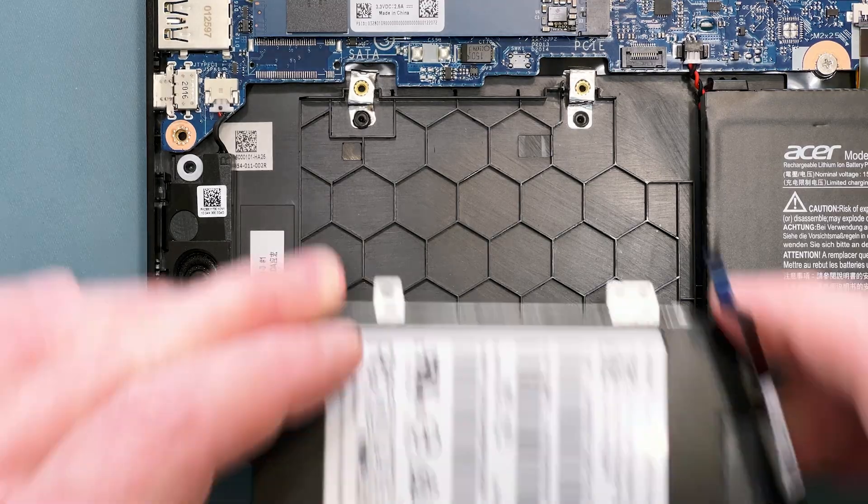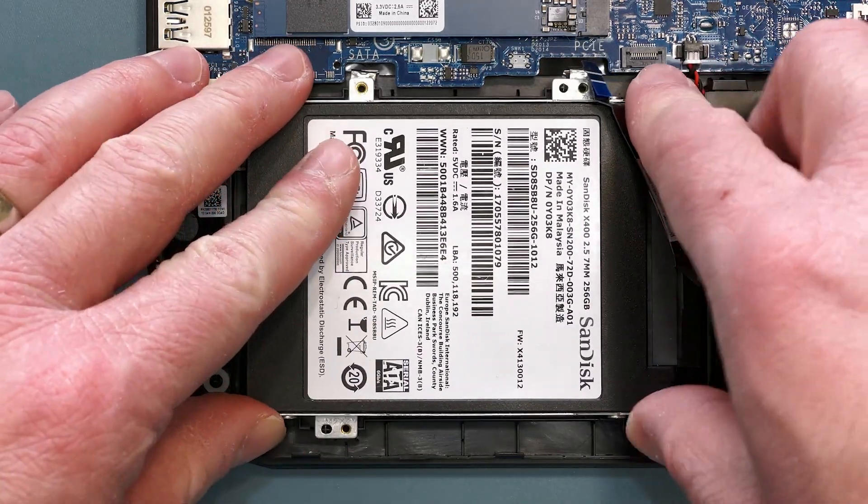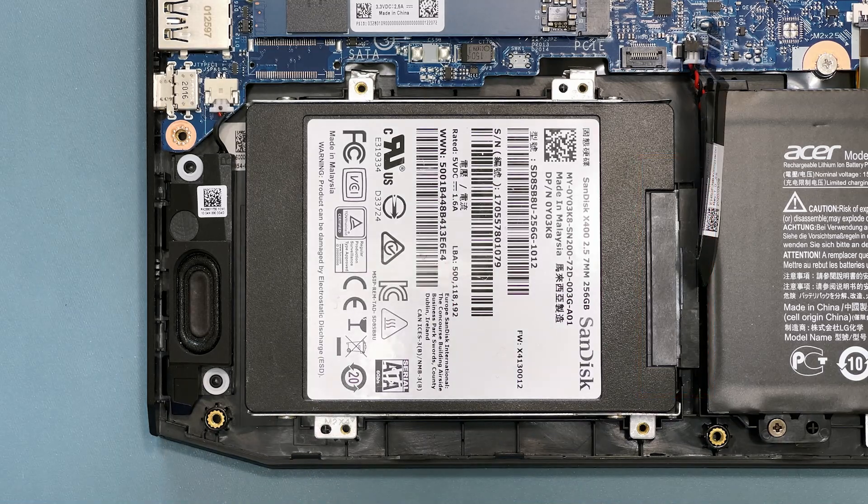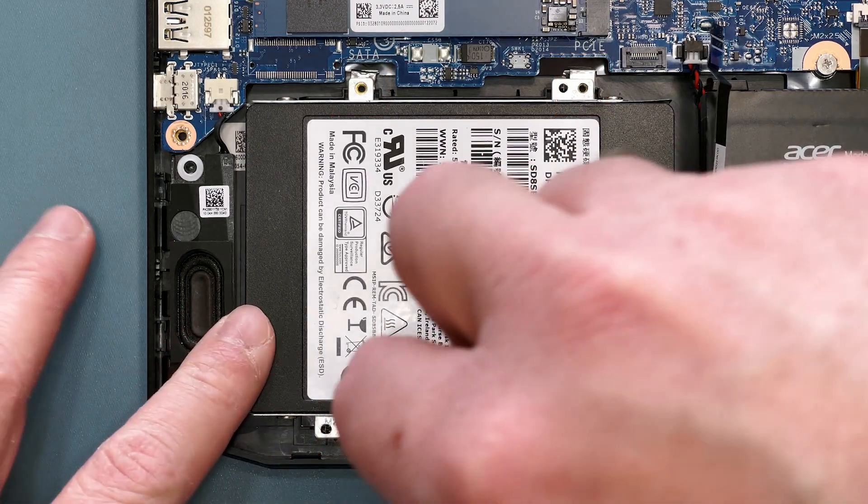Next, lay the mounting bracket back in your system with the connector facing to the right. There are four screw holes to secure the bracket back to the system. Replace the four screws that you removed previously.